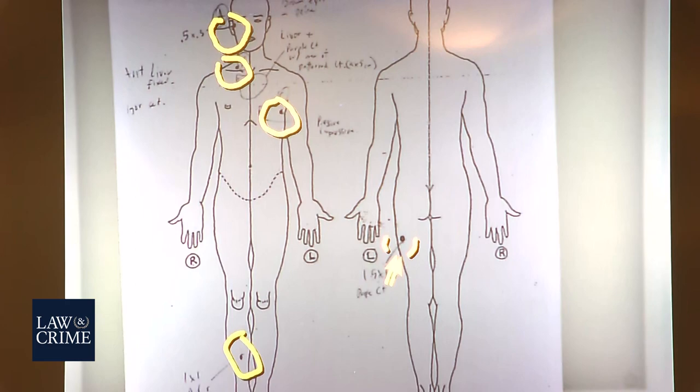Now, if I understand correctly, bruises are hard to age — is that correct? Yes. So are you able to give any kind of an idea of when the bruise and the abrasions might have occurred? No. What about the abrasion that you documented on the thigh — same thing? Correct.